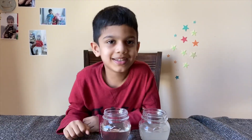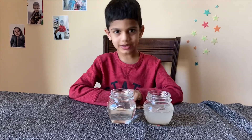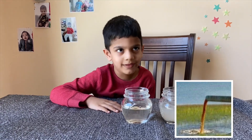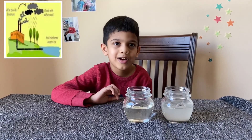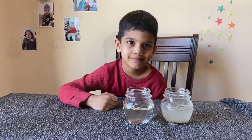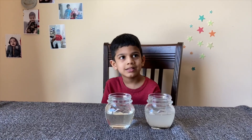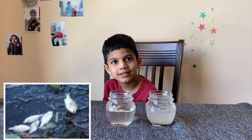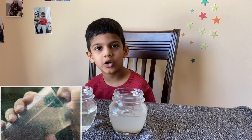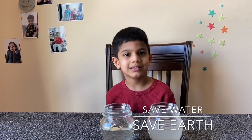Do you know what filtration is? Filtration is making dirty water pure. Garbage and factory waste and a bunch of other waste make our nice ocean very, very dirty. If you pollute all the water on earth, the fish will begin to die and we won't get enough pure water to drink. So we must keep our earth clean.